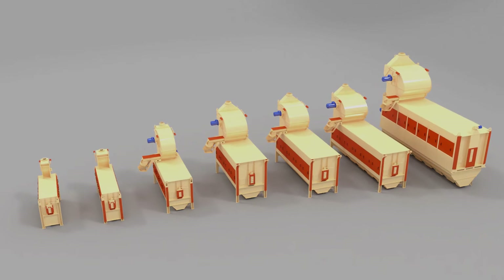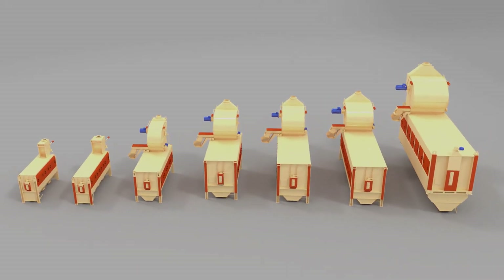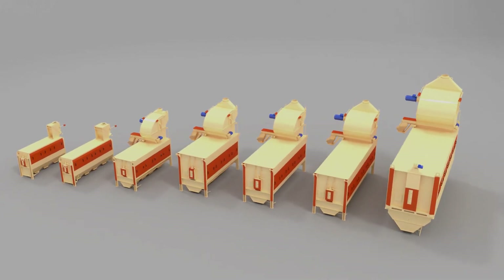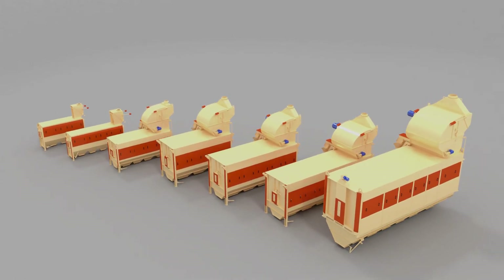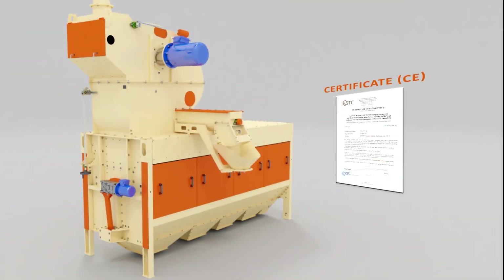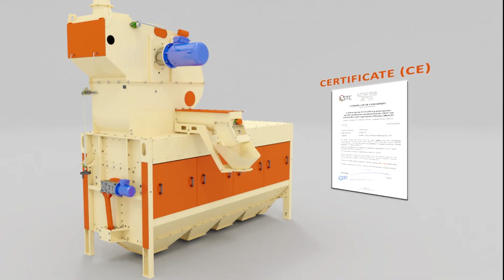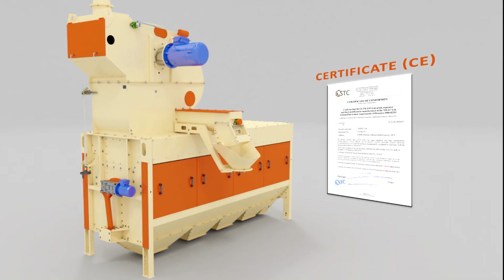We produce seven models of grain cleaners Luch ZSO, which differ in diameter of the drum sieve from 600 mm to 1900 mm and the number of sections from 3 to 6. The design of the grain separator is protected by 3 patents for inventions and is certified to comply with European Safety Directives CE.